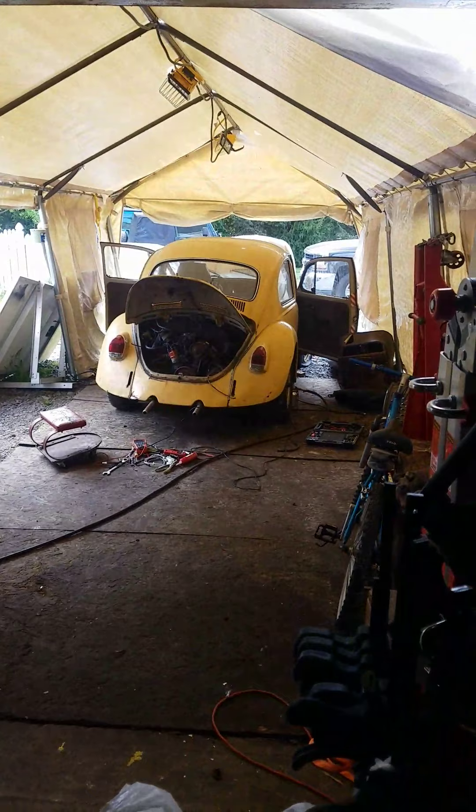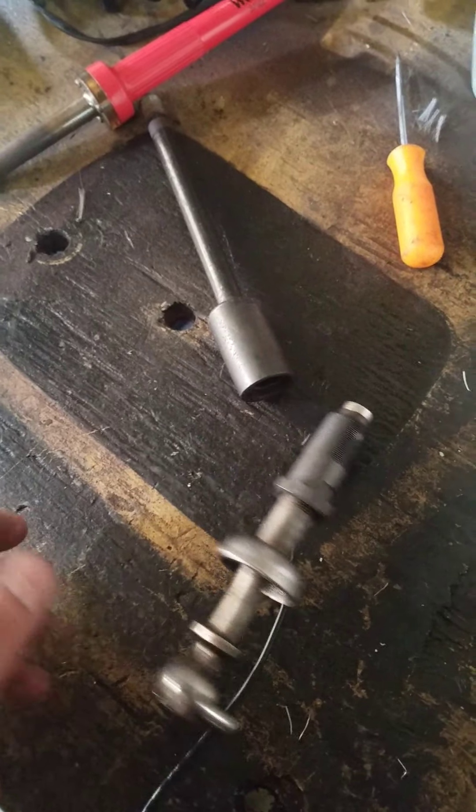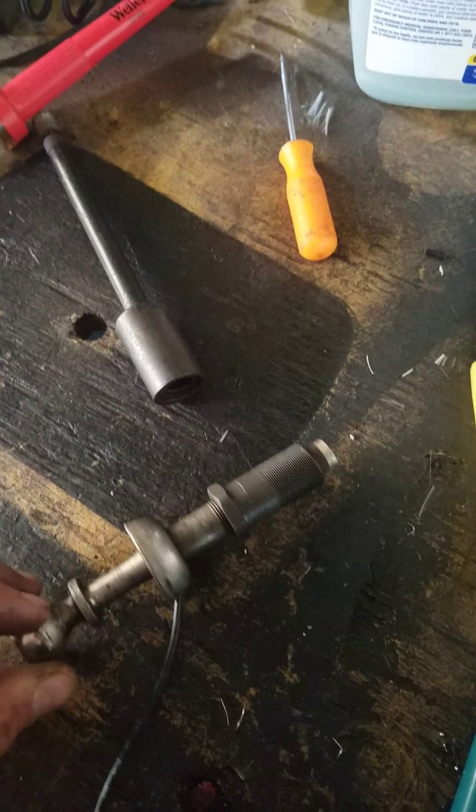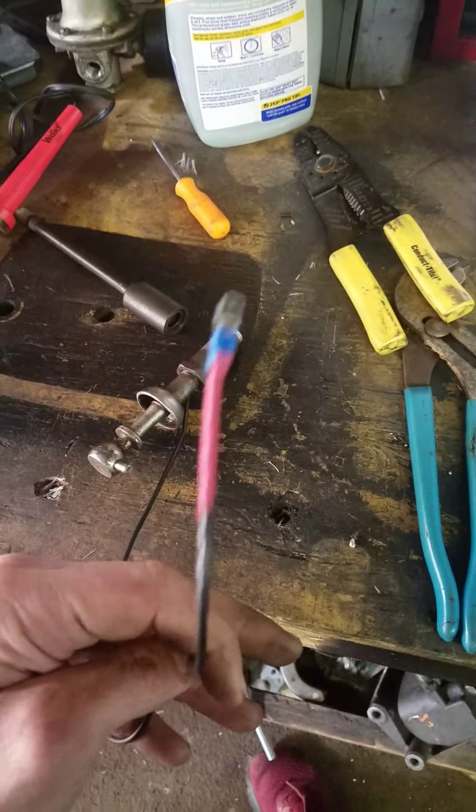Hello YouTube. I'm working on a 1970 Beetle with a 1500 and an autostick. It's a non-running car, but I'm trying to get the transmission to shift. What I noticed is that the wire coming out of the shifter was broke. I put a new one on before this video.